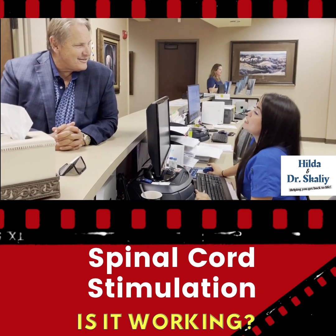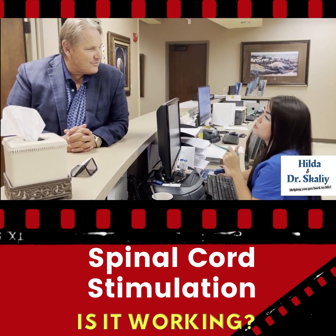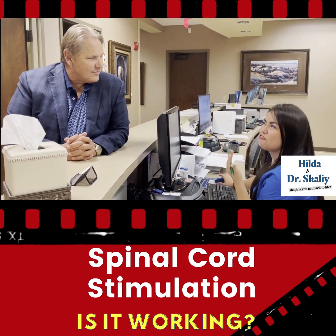Dr. Skelly, how does the patient know, once they have the lumbar stimulator, that it is working correctly? Should they feel anything?